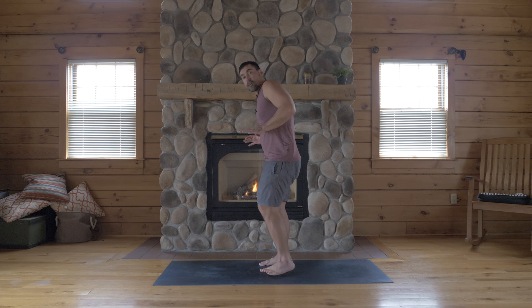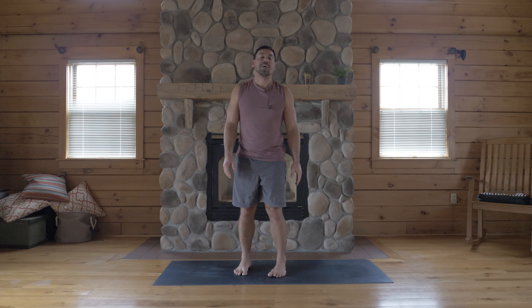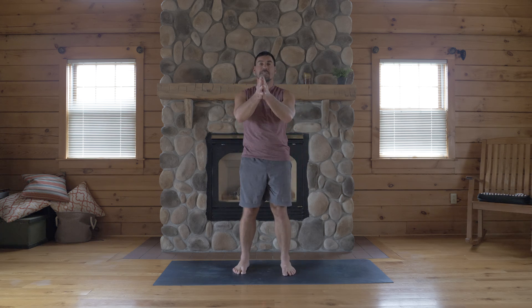A little different from the bent elbow variation, but as you advance, you're going to want to go for more of this straight-armed variation of Bakasana. So enjoy your arm balancing — I'm Jake, Namaste.